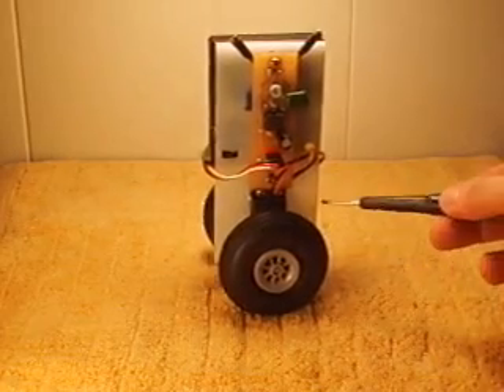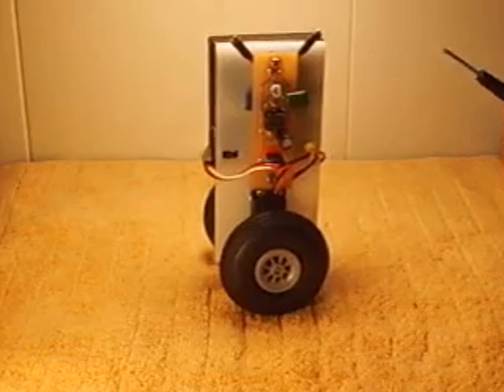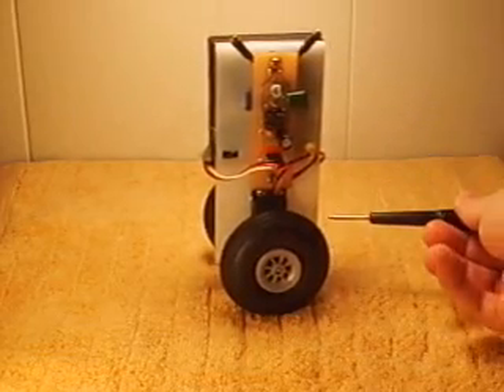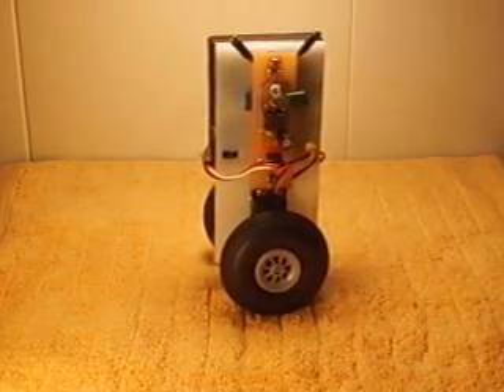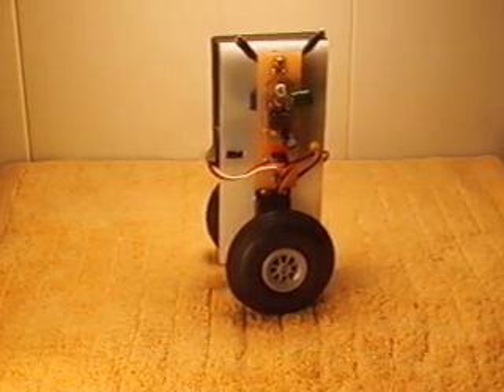Next, I attached two wheels, a servo motor, a battery pack — which is on the back here — and to a small piece of plexiglass. And that's it; it was pretty easy. I admit that using light to balance a robot is not very practical, as opposed to weight distribution, but it was a fun project and I enjoyed making it.